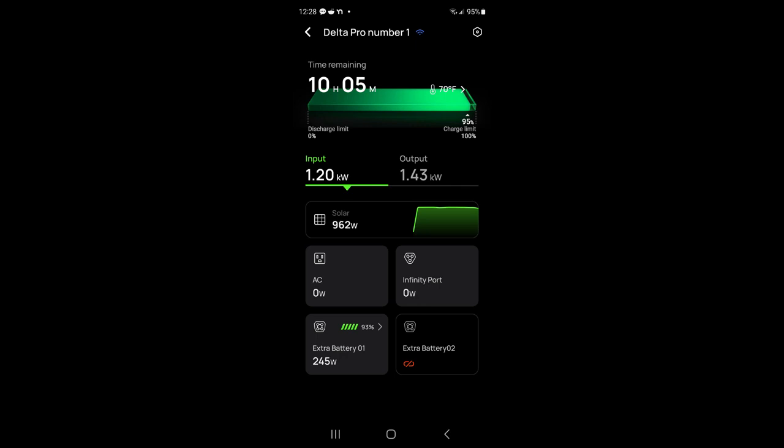It was putting out 1.4 kilowatts and all of that was going to the car. If the chest freezer had been running it would be a little bit higher. The app's estimate says it's got 10 hours of charge available at this rate, but of course the sun isn't going to shine that brightly for 10 hours so that wouldn't exactly happen. They've got a pretty good app — there's a bazillion reviews of EcoFlow products on YouTube if you want more detail.